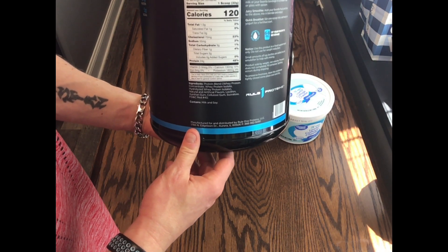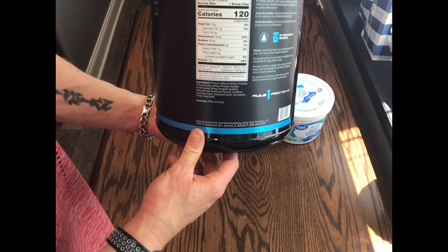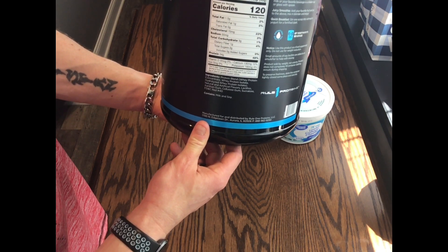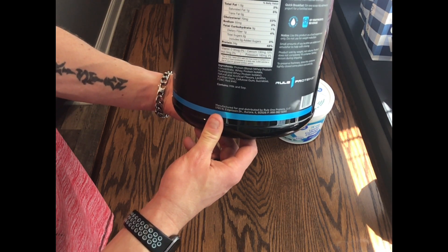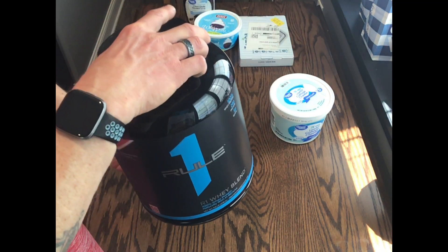One serving — I just did one scoop, 32 grams, 120 calories, 1.5 grams of fat, 1 gram of fiber, 3 grams of carbohydrates, and 24 grams of protein. Strawberry is going to go very well with this.